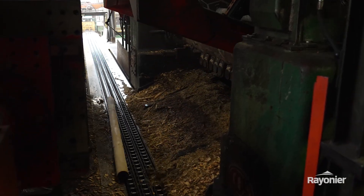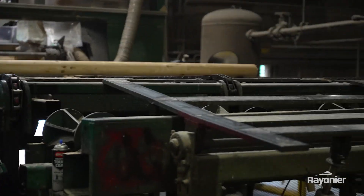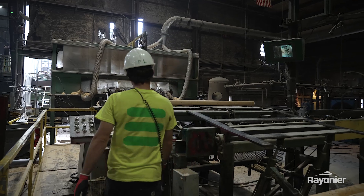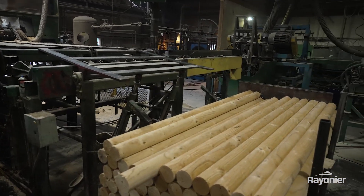It drops out and goes down a conveyor. Our customers do various things with the peeler cores, from making pallet stock to possibly landscape timbers that you would see at Home Depot or Lowe's.